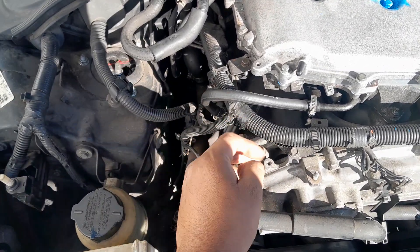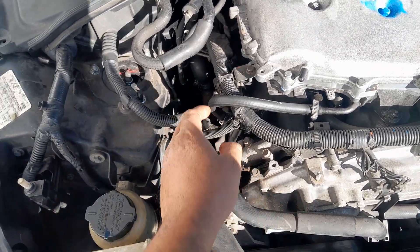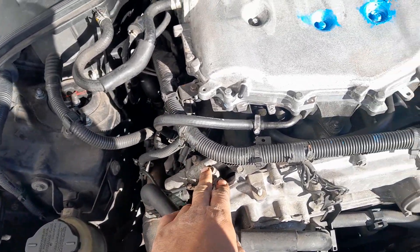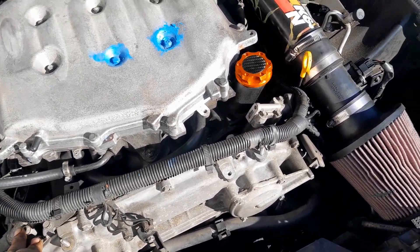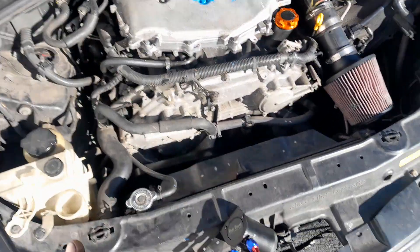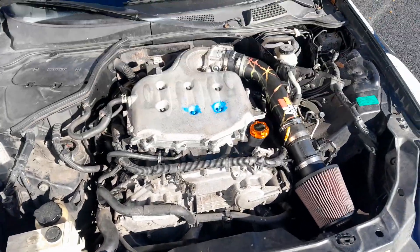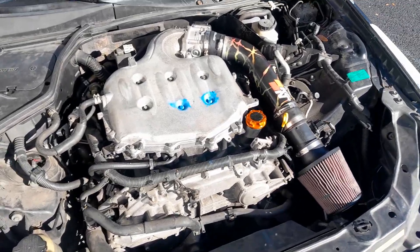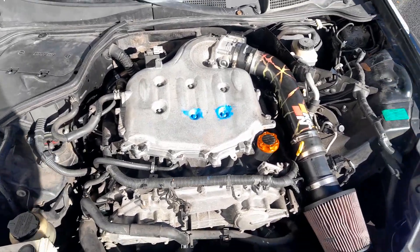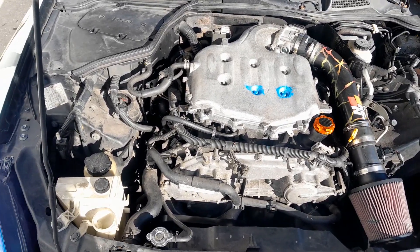The problem is this: if the factory PCV valve doesn't open properly to release air from the engine and crankcase, you create too much pressure in your engine. Your engine then starts consuming more oil and oil leaks occur. This is why an oil catch can is not good for your car. I removed it, the car stopped leaking — no more leaks. Soon as I put it back, the car started leaking again.